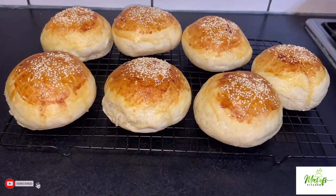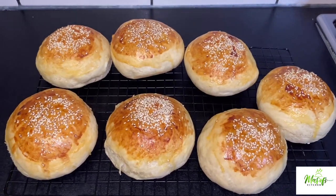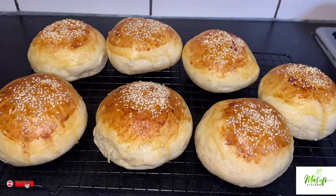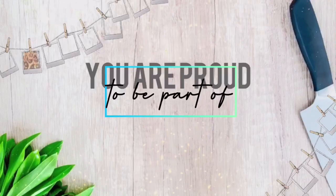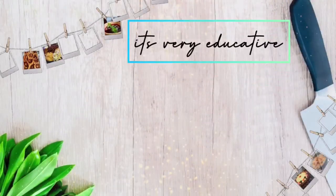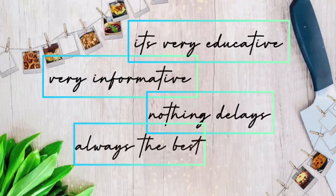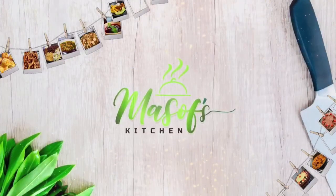Hello everyone, welcome back to my channel — this is Myself's Kitchen. I hope you are all doing well. Today, as you can see, I'm sharing with you my burger buns recipe. This is so simple and easy to make, so without wasting time, let's get started.